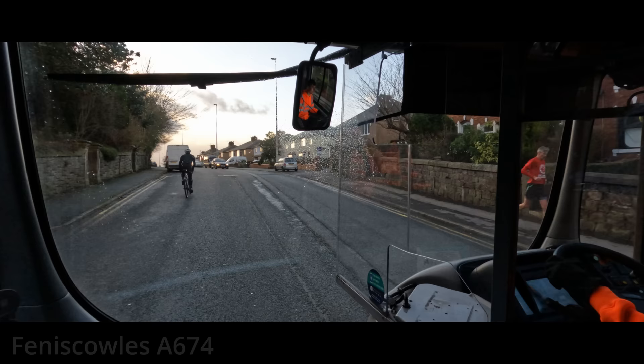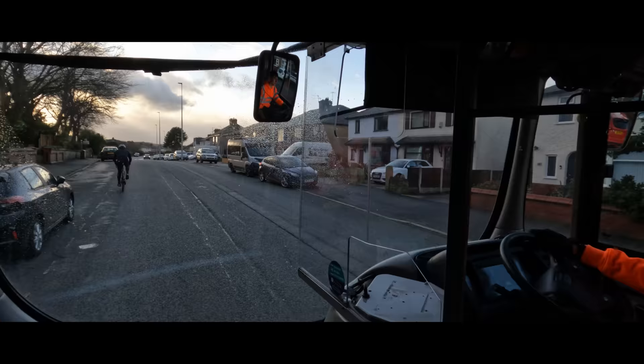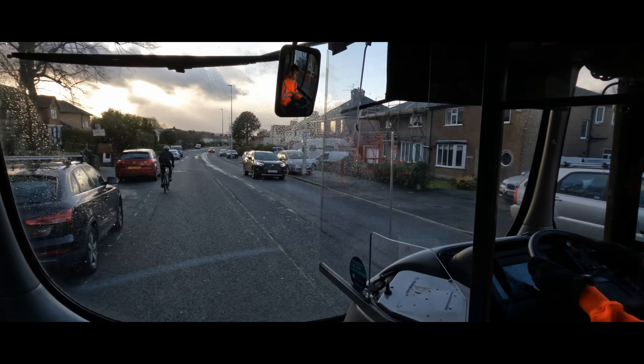As always in these Preserved Bus Adventure videos, we always manage to end up behind a cyclist, and today is no different. Fortunately this time it was a lot quicker to get round him - we weren't following him for quite as long. The traffic was quite light, so we gapped the traffic, went straight round giving him plenty of room, and made sure we got back on our side of the road before the oncoming traffic arrived.